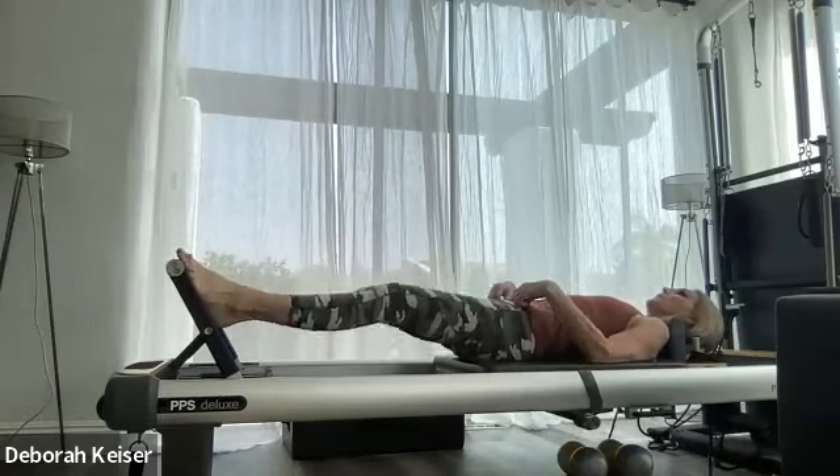Let's reverse: open, plié, heels together, push through mid-long, open, plié. Two more, last one. Push out to 45, externally rotated — just 90 to 45, three times. Last one, and bend it in.